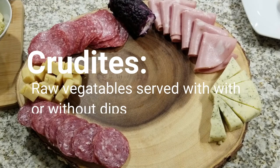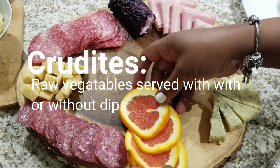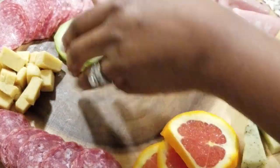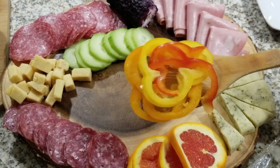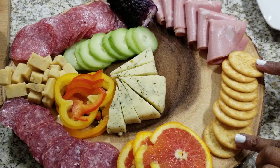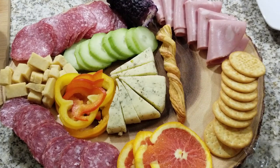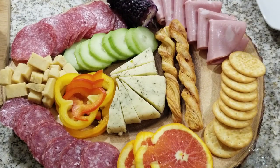Next I'm going to move on to my crudités, which are just raw veggies that you can serve with or without dips. I'm going to be using some cucumbers, which taste great with or without dip, and these really pretty sweet bell peppers that are red, yellow, and orange — great color and great taste. Next I'm going to add some crunch — I'm going to use some crackers and also some cheese sticks. They are so delicious. I like to add these in for texture to give my board more variety and a great look.